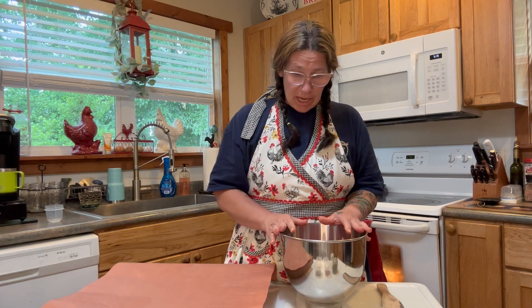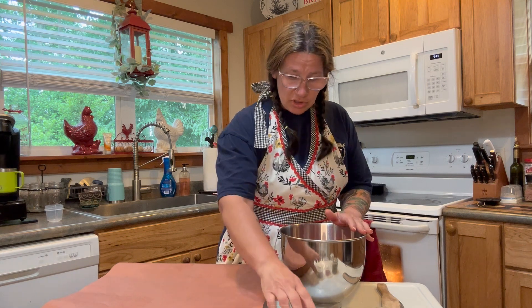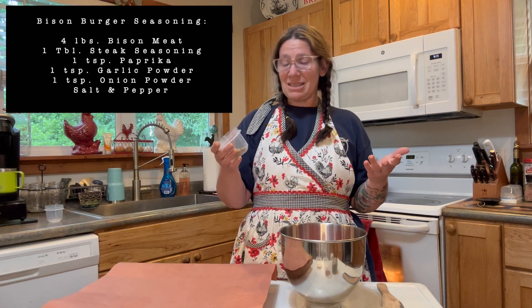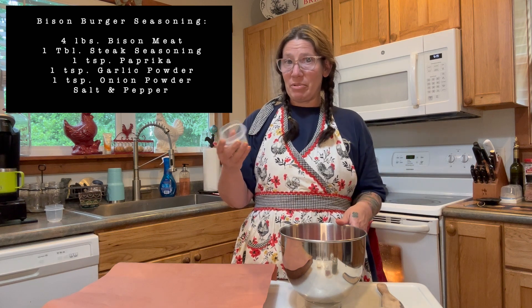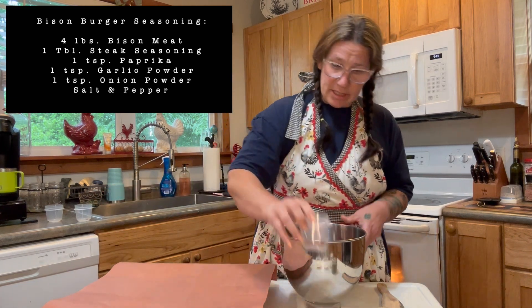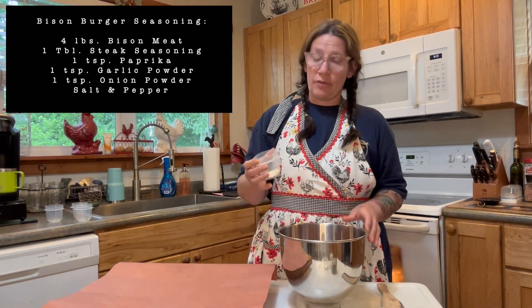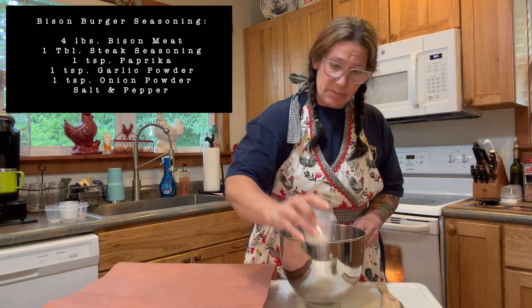First I'm going to start seasoning it. I've got two two-pound packets out of the freezer, so this is four pounds of ground meat. I'm going to season it with a general steak seasoning — whichever one you prefer. This is a basic one from Walmart, the Great Value brand steak seasoning. I've got a tablespoon of that, and then a teaspoon of paprika, a teaspoon of garlic powder, and a teaspoon of onion powder.